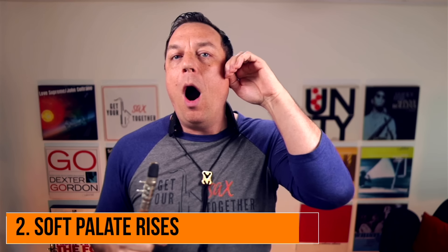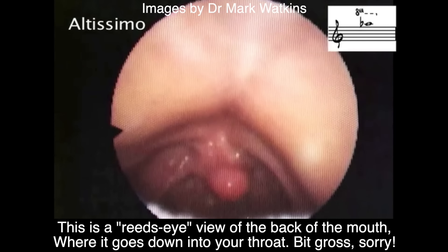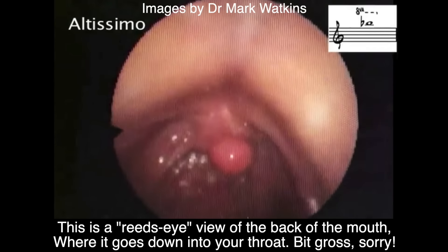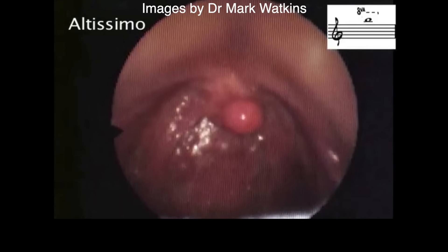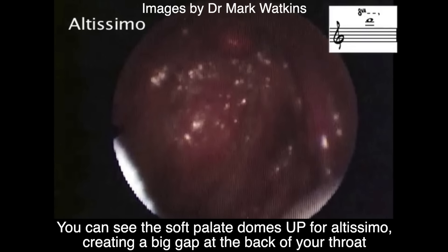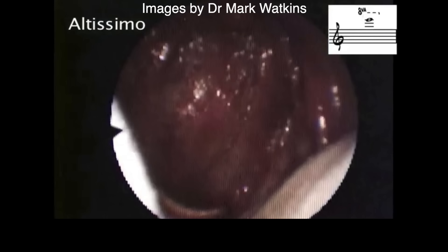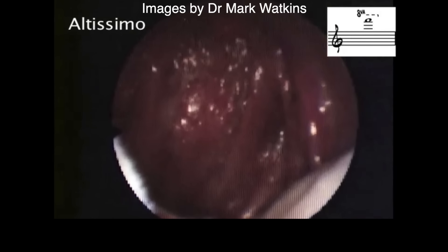The second thing is that your soft palate — the top back of your mouth — domes up, like you're saying 'hung'. There's more space at the top of your mouth, creating more impedance in your vocal tract.